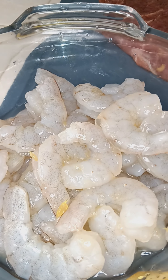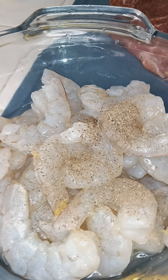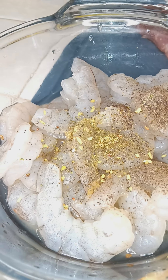Just a little bit of pepper, Worcestershire, house seasoning. Beans.